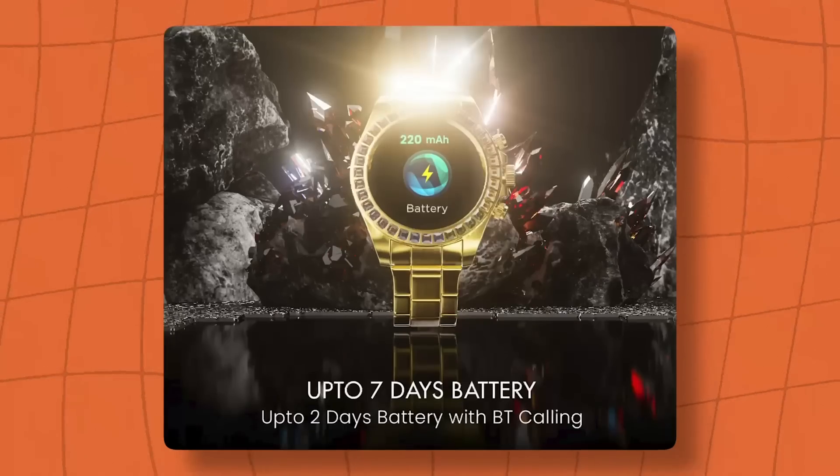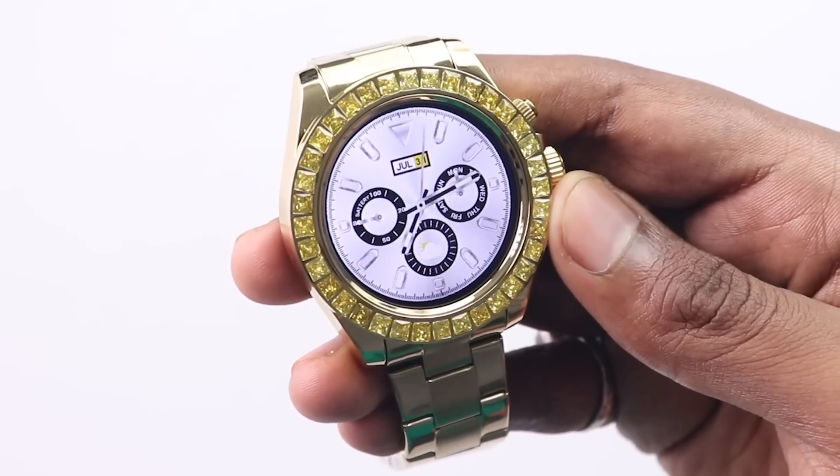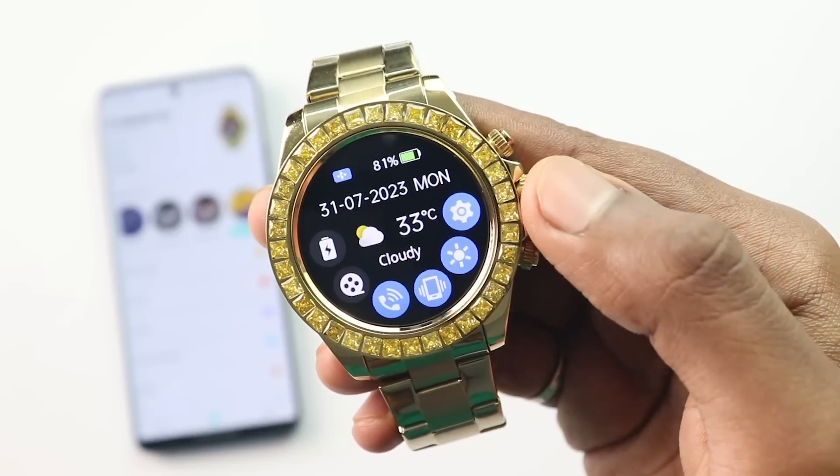This watch has a 220mAh battery. To be honest, given how heavy it feels, I expected around 300mAh, but it is not like that. However, it does not discharge very quickly. I am getting a good backup — ideally it will last about 5 days, and with Bluetooth calling, I believe it will last 2–3 days depending on how many calls you make.